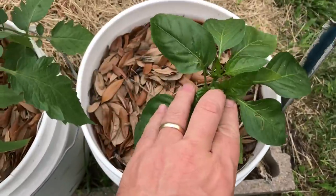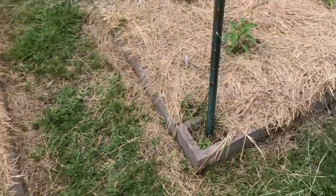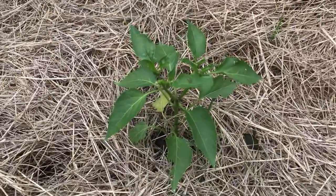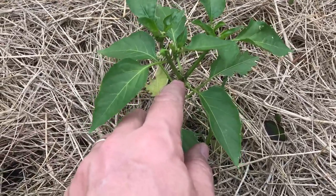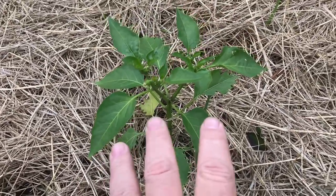Peppers are doing well. Some of these peppers came from the suppliers, pruned already — technically, someone has corrected me, they've been pinched. So we've already got some branching there, and you can see where that one had been pinched while it was a small little plant, and so it's already branching off. I think I'm going to leave that as is.